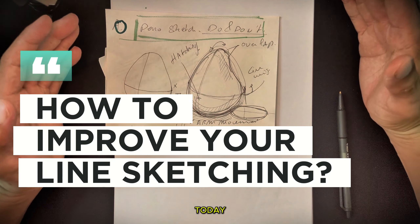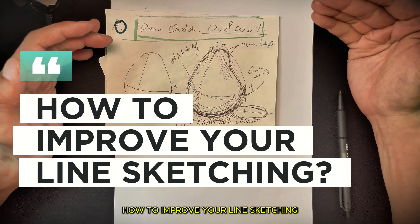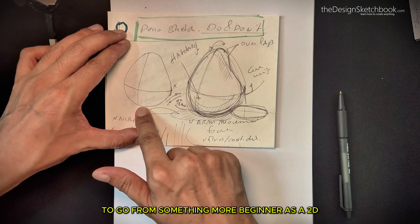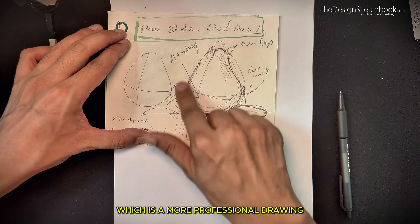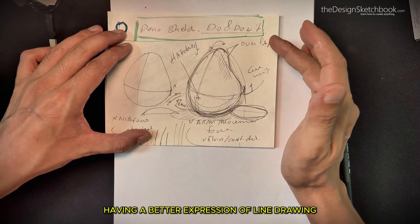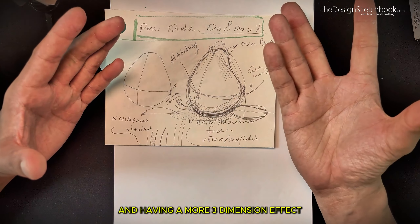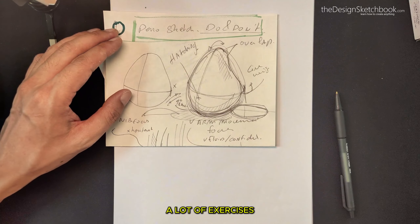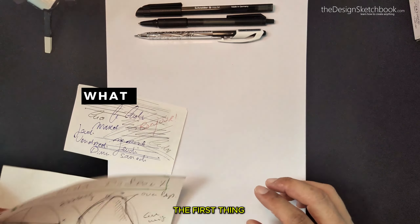Hey guys, so today we are going to see how to improve your line sketching — to go from something which is more beginner as a 2D drawing and how to get to something which is more professional, having a better expression of line drawing and a more three-dimensional effect. We are going to see a lot of exercises to practice your lines.